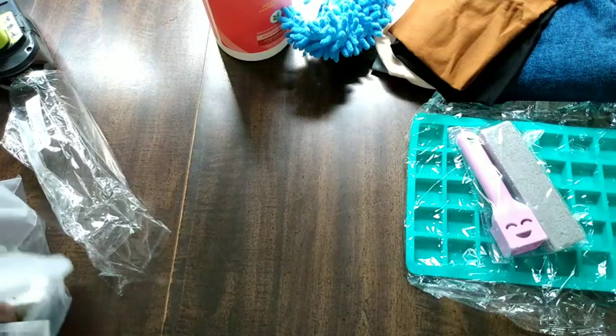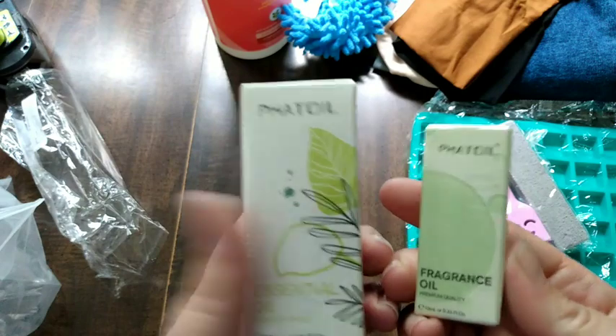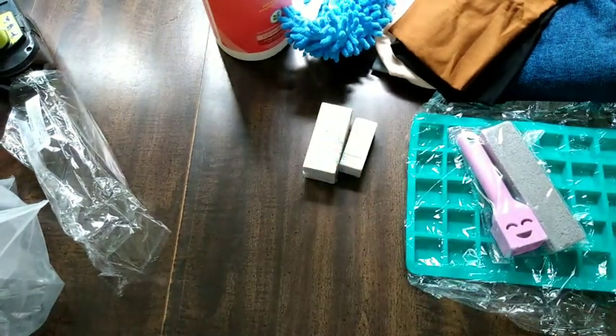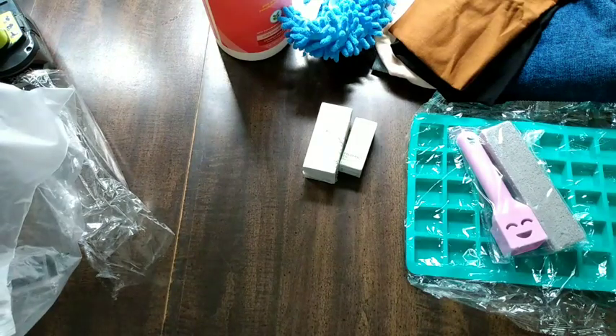For the cleaning videos I wanted some scents, so these are essential oils. I can't see which scent is which but one was grapefruit and one was lime, and they were very reasonably priced. I probably wouldn't try their essential oils for anything I was going to ingest, but for cleaning - why not?